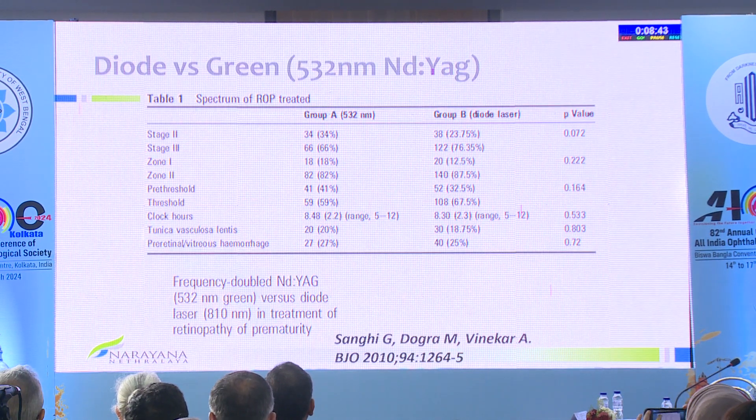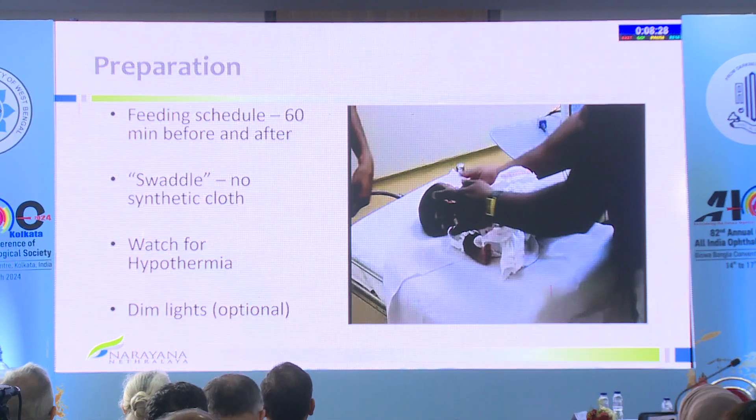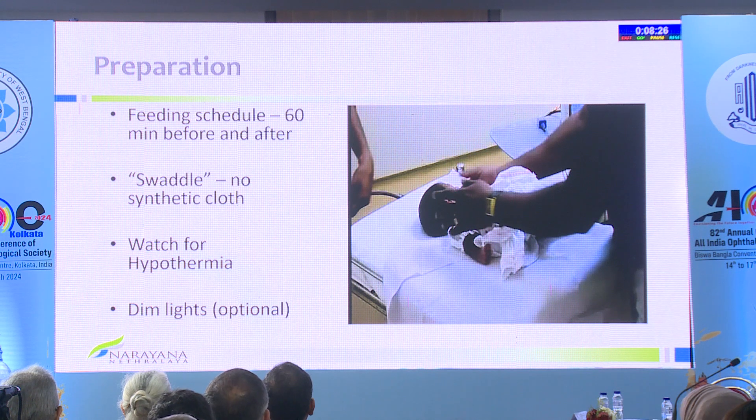Which laser? If you are using diode, it's time to switch over to green. Dr. Dogra's group showed this several years ago. Green works much better and has much less myopia as well, because the scars are not as deep, and you can actually see vascularization going on into the laser bed.